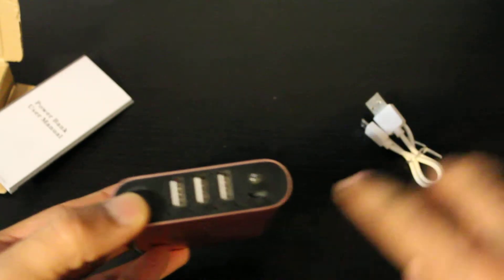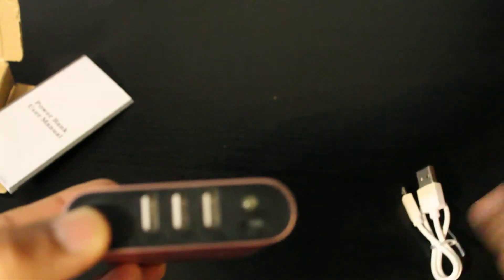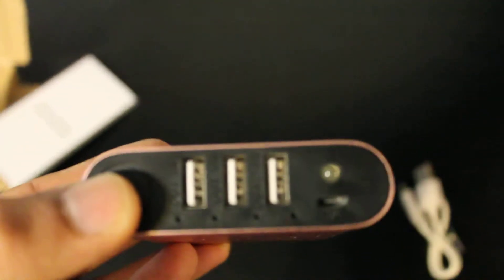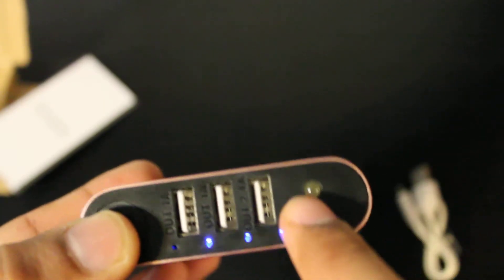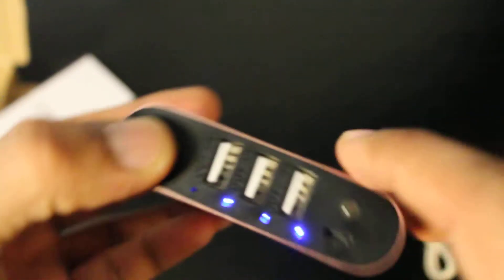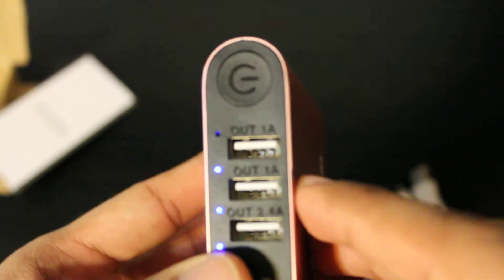This USB port is where you charge it from — you plug the cable in there to charge the power bank itself. The indicator light will show whether it's charging.